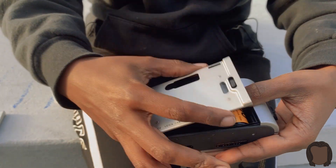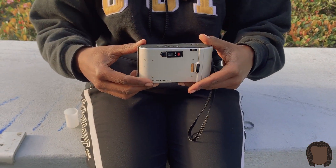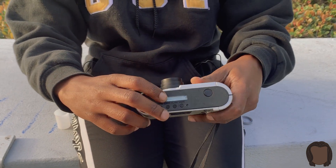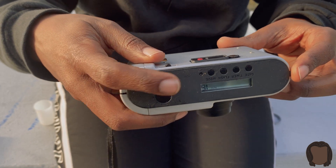Close it up. That noise right there is how you know you're good. If you look here you'll see the numbers — the numbers are going, it's counting all your exposures for you.